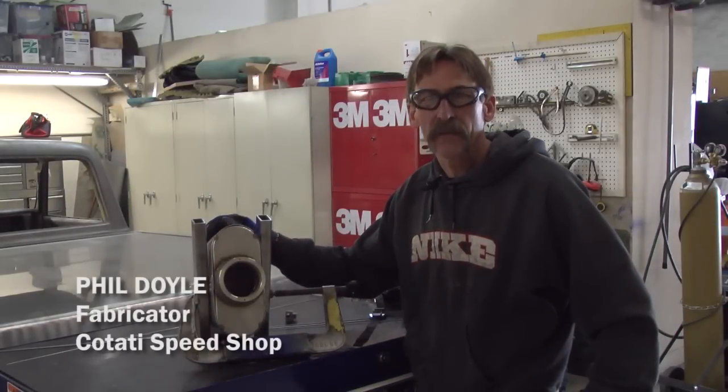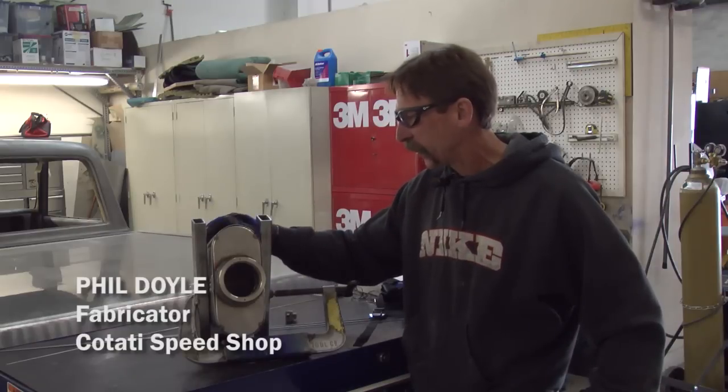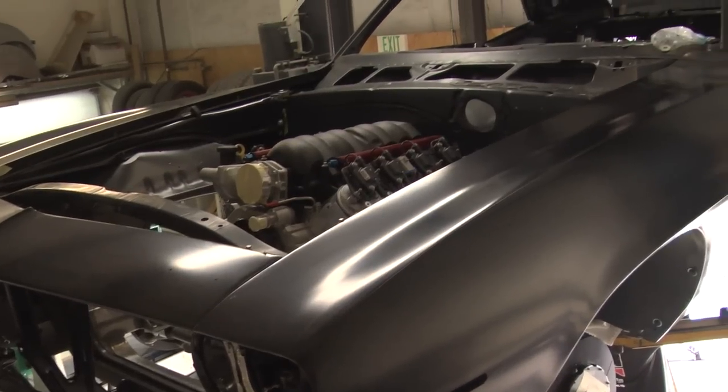Hi, this is Phil at Catati Speed Shop. Our good friends at Flowmaster provided us with a set of Super 44 mufflers for our Camaro project that we have going on here.